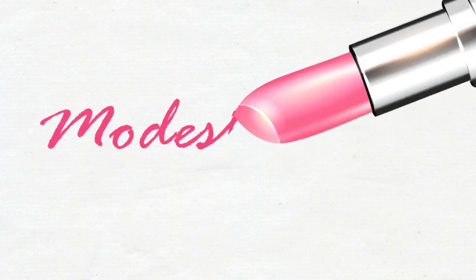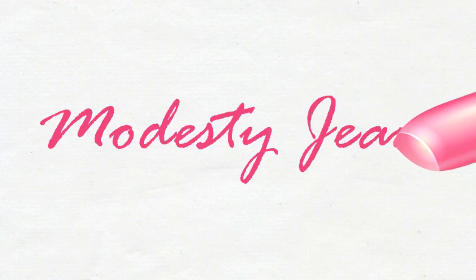Hi guys, it's Modesty and welcome to my channel. Today we are going to be doing an all-vegan, cruelty-free makeup look. Everything on my face is vegan. Everything.